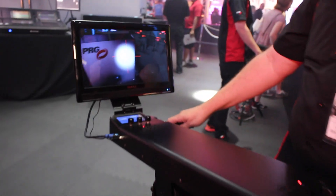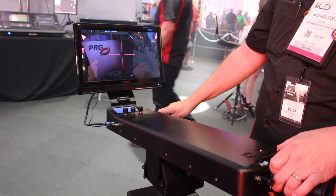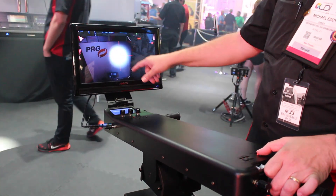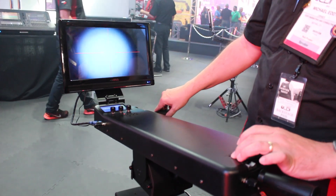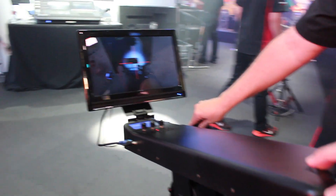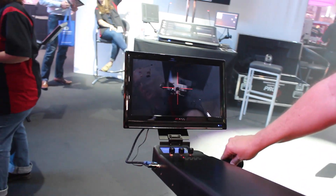The operator has full control over pan and tilt. There is a dimmer on here. We have blackout. You can turn the targeting reticule on and off. And then we have camera controls including zoom. We also have night mode — we can go into night mode for doing pickups in the dark.